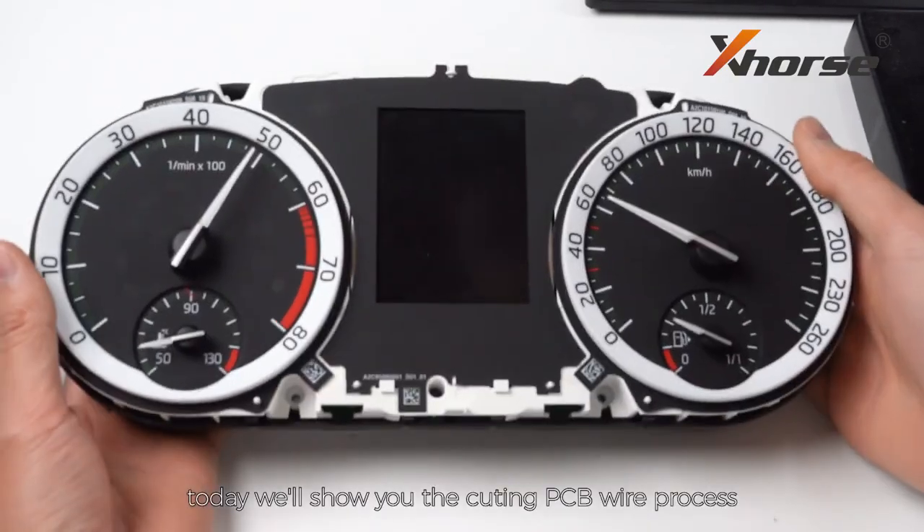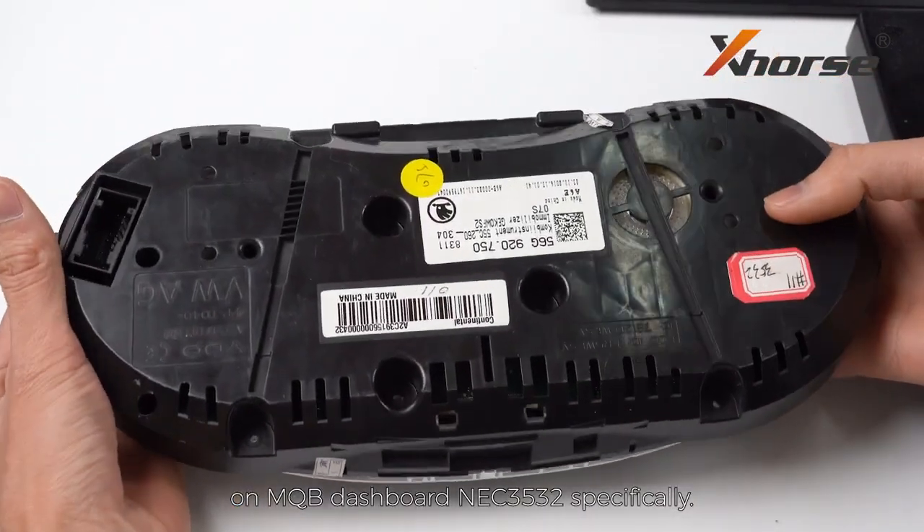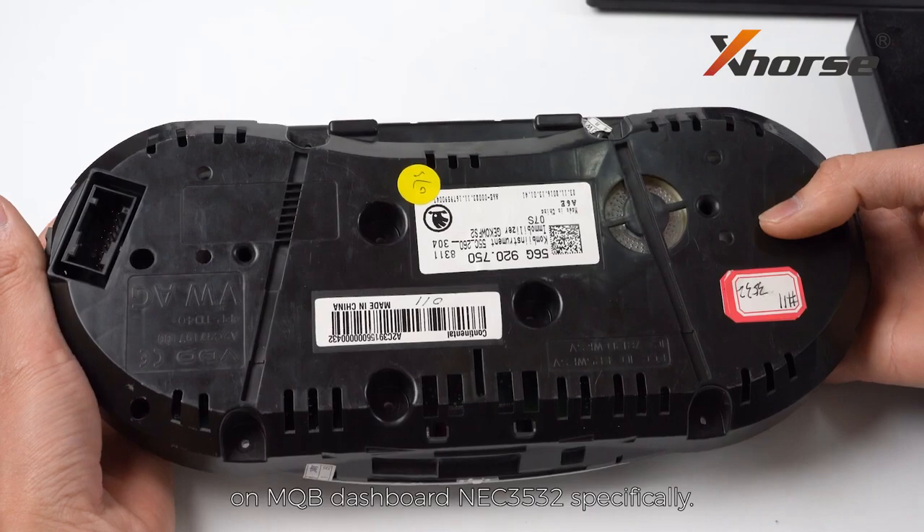Hi everyone, today we will show you the cutting PCB wire process on MQB dashboard NEC3532 specifically.